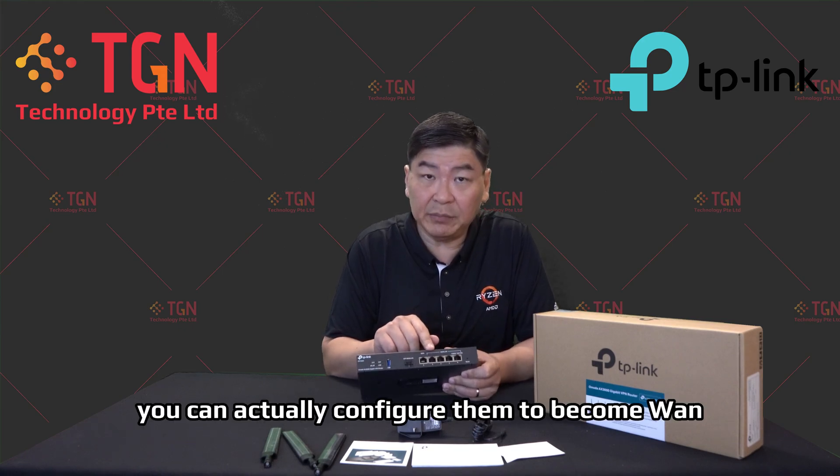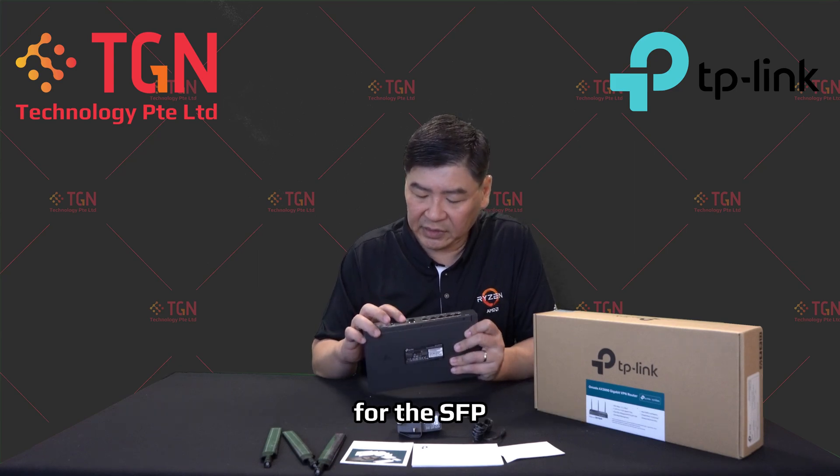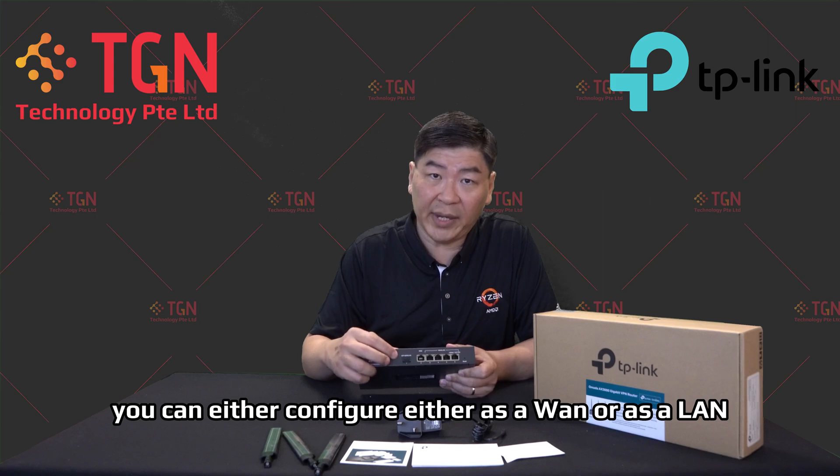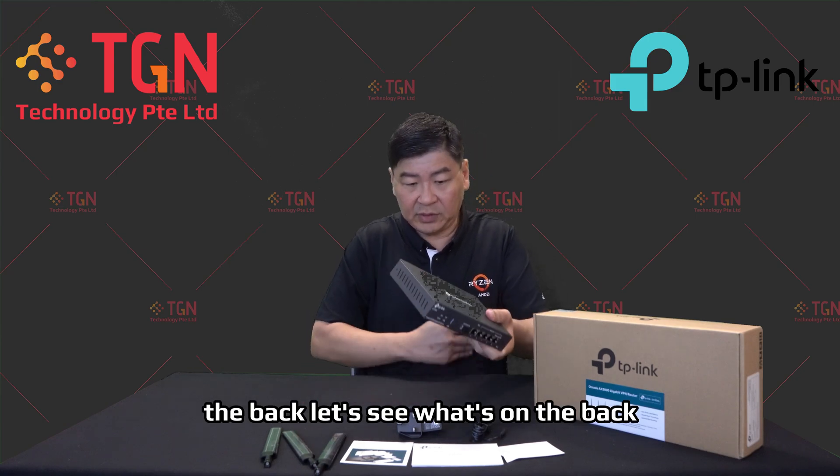For the four LAN ports, you can actually configure them to become WAN ports — you can pick and choose. For the SFP port, you can configure it either as a WAN or as a LAN. The reset button is located on the front.